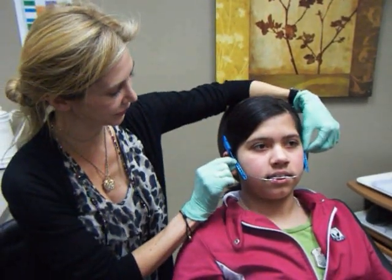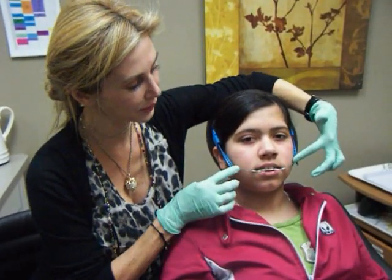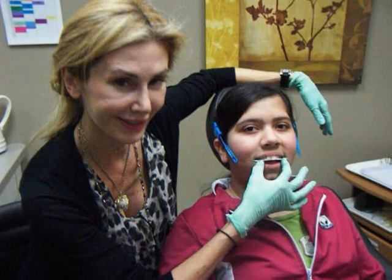These blue straps are elasticized, so they put an elastic force onto this outer bow. That force is then delivered to the inner bow, which is delivered to her teeth.